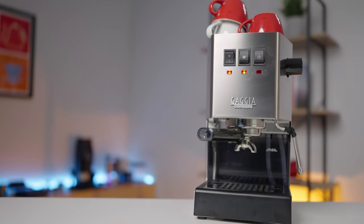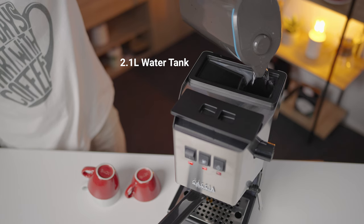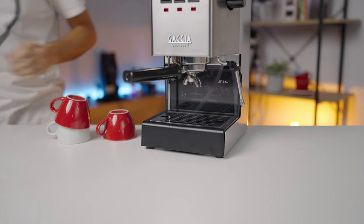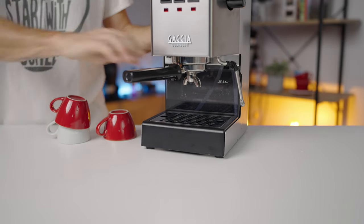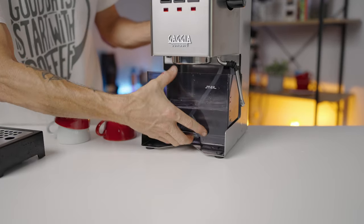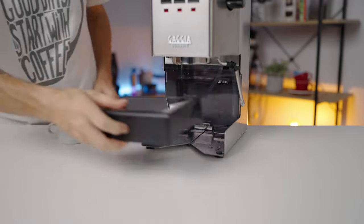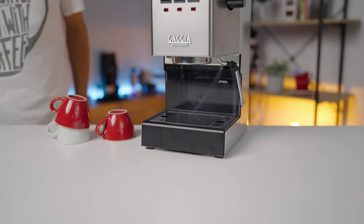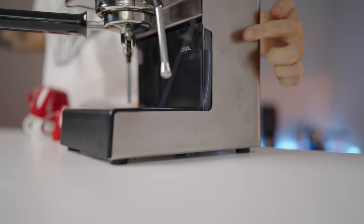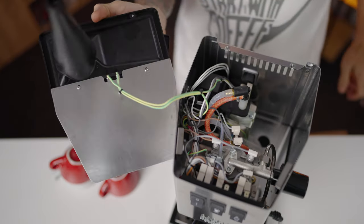First, let's unpack the specifications of the Classic EVO. From the top, it impresses with a 2.1L water tank that's conveniently refillable from the top of the machine. What sets this machine apart is its forward-thinking design — the water tank is also accessible from the front by removing the drip tray first and then gently pulling the tank from the back. Gaggia added small cutouts to the side panels to help gauge the remaining water level.